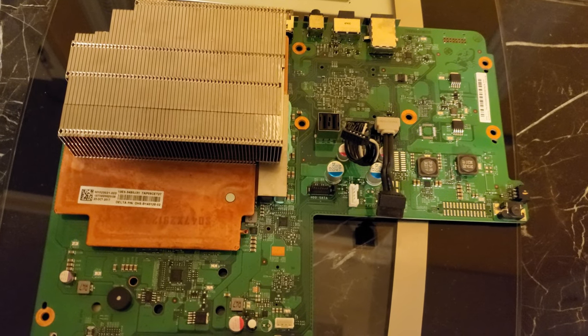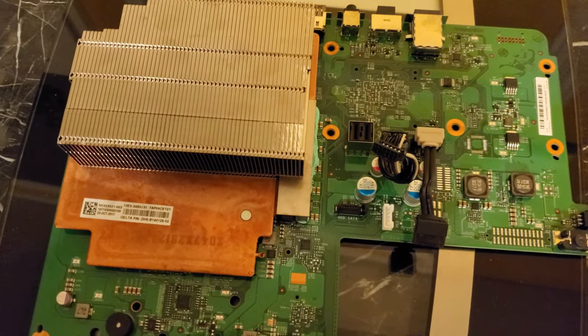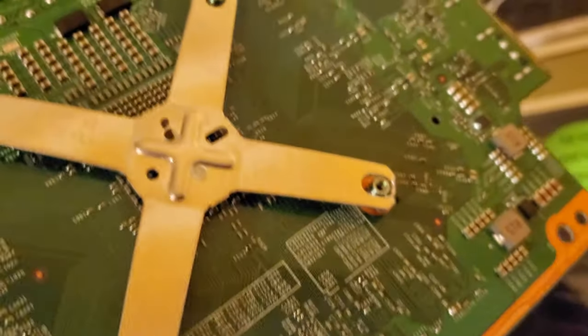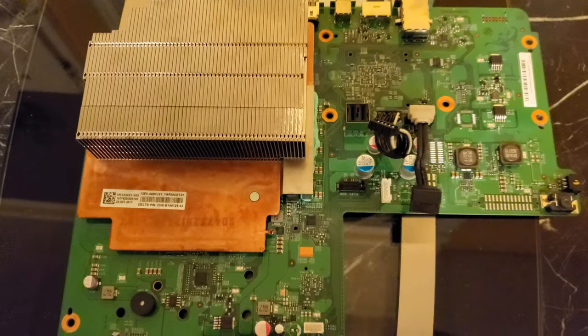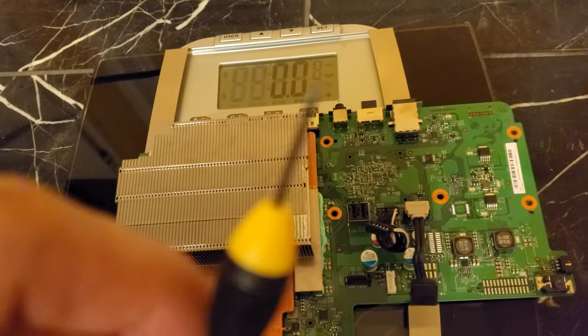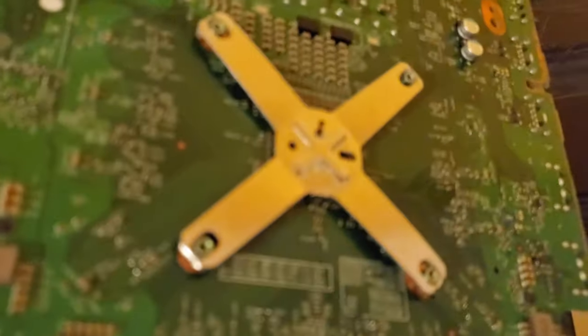Hey guys, just want to mention one pro tip. When you are removing the heatsink of the Xbox One X, you do have to remove the motherboard from the case first, because there's an X clamp that you have to remove before you can remove the heatsink. To remove these clips, you need to use a very small flathead screwdriver, and you want to stick the screwdriver right in between that little spot towards the end of the top. Take one clamp off at a time, and then you can remove the heatsink. I used a very small tip screwdriver for this.